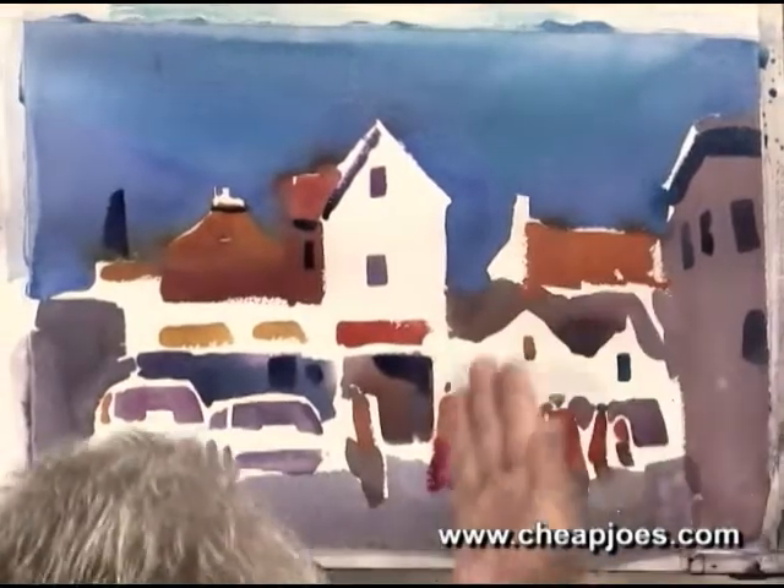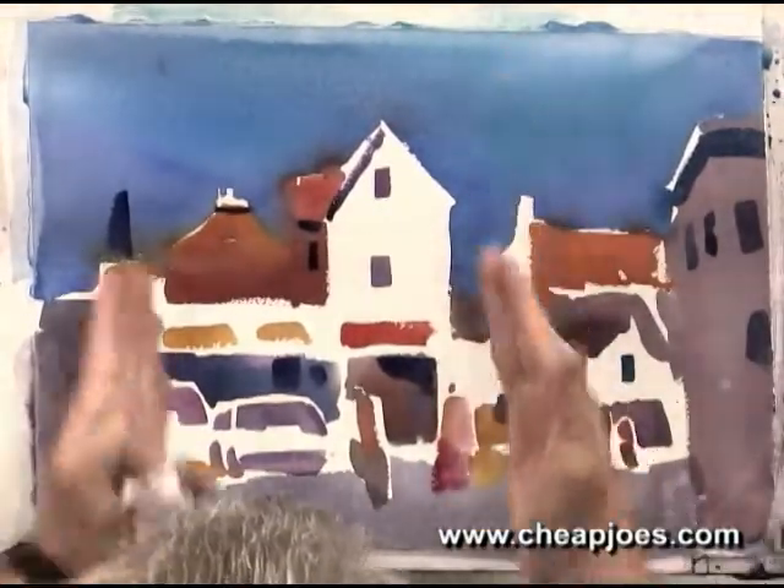I will have to dry this real quick, and then I need to put in — there are two trees here and here — and then I'll put my light source in, and the painting is completed.